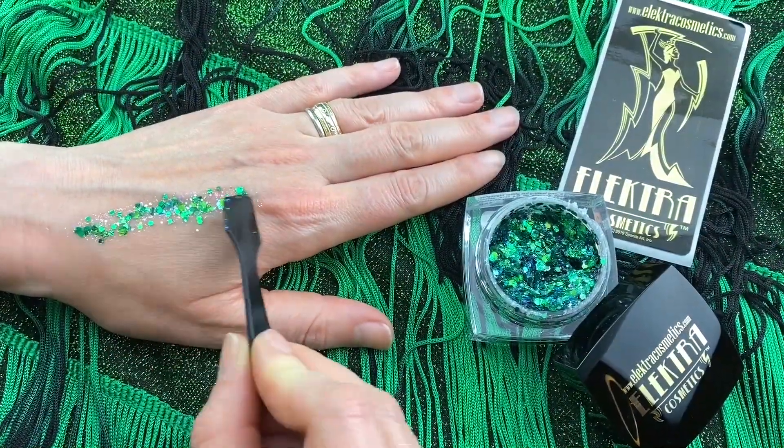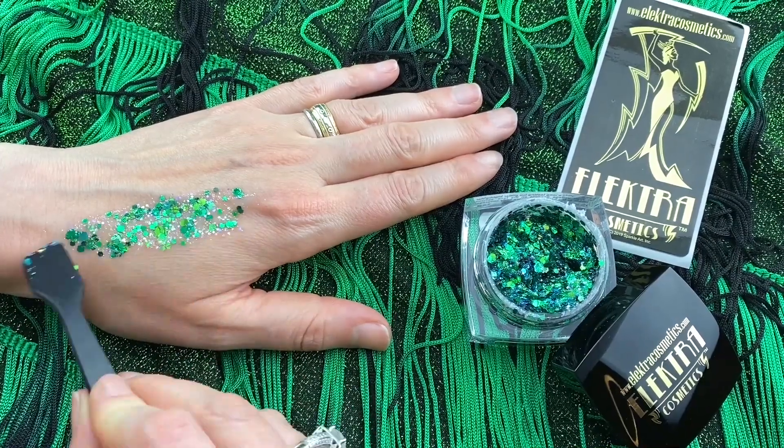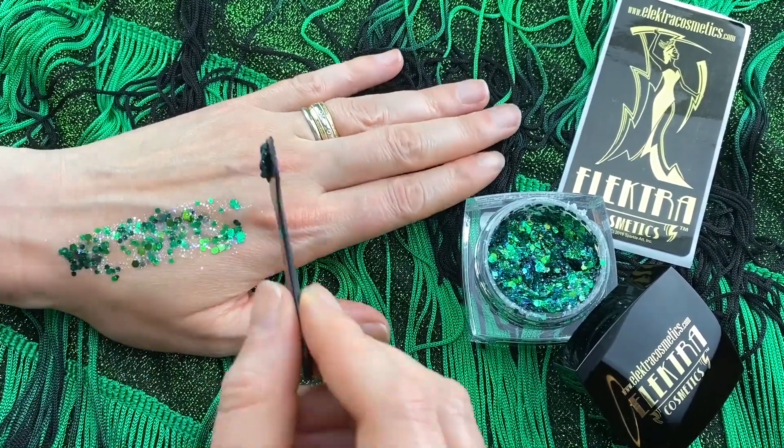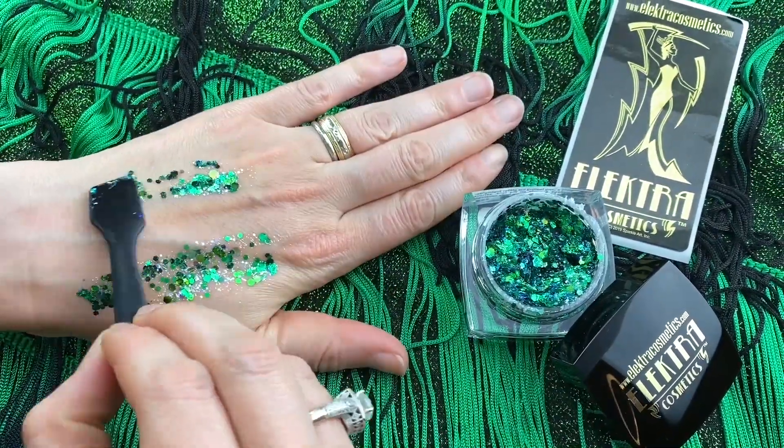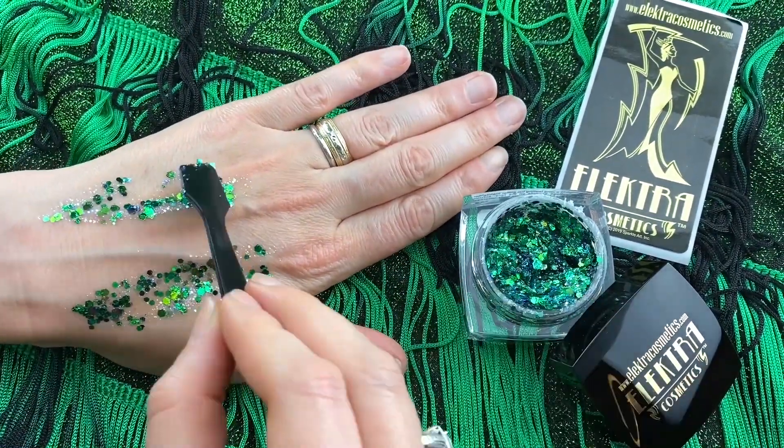Today I'm going to show you how to use Electrocosmetics Bolt Balm. It's our aloe vera based glitter gel for hair, body, or highlight. Sorry y'all, it's not safe on the eyes so I don't recommend use there.